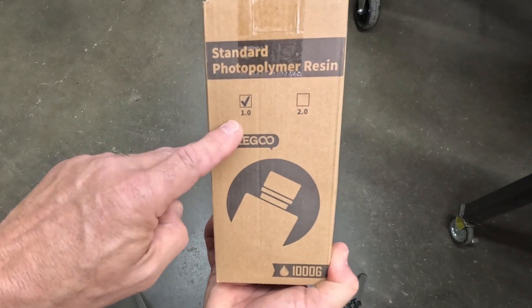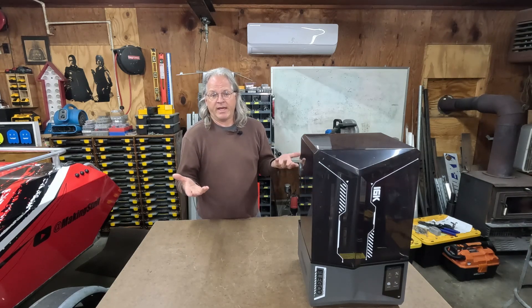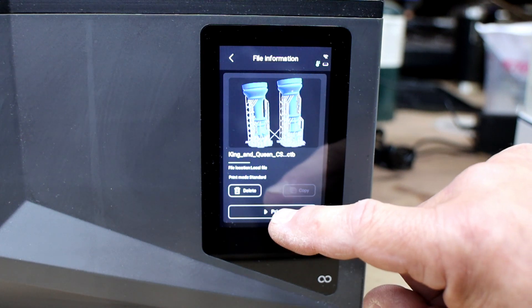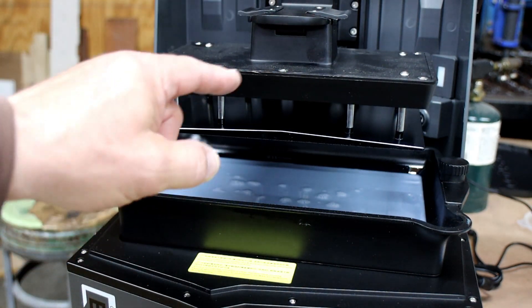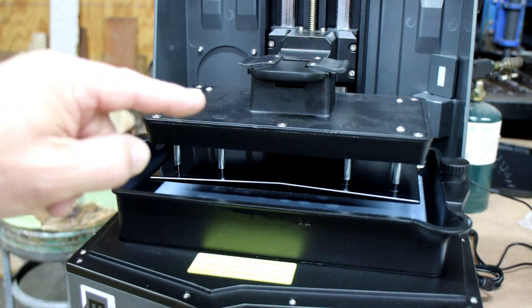For this video I'm using the Elegoo 1.0 standard resin. Mrs. Making Stuff has some chess pieces she'd like printed, and I figured the Saturn 4 Ultra 16K would be perfect for the job. I sliced the files in ChituBox and remotely sent them via Wi-Fi to the printer. To start, I go to the main menu, select Print, then Local Files, select the king and queen, and hit Print. The printer first lowers the print bed into the resin and preheats it to 30 degrees Celsius before beginning.